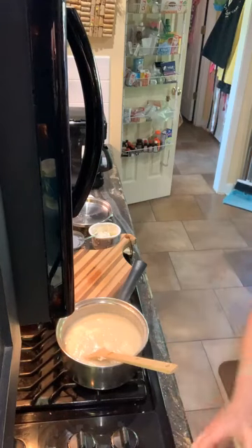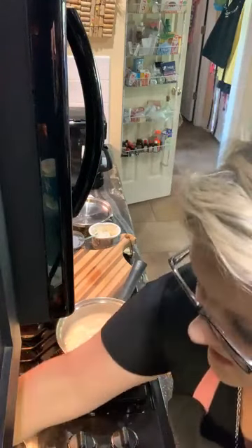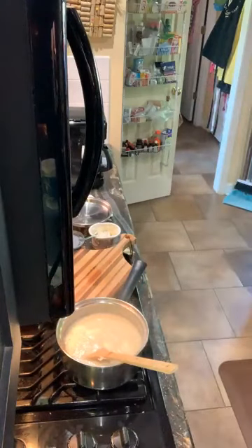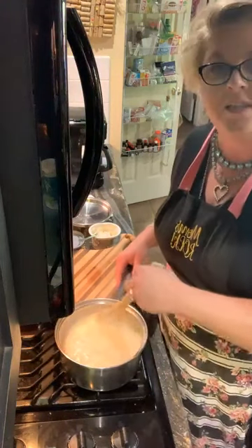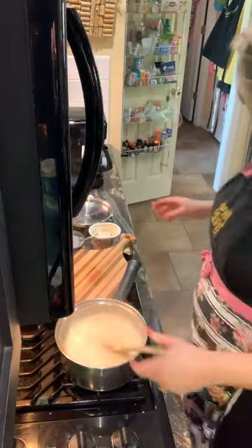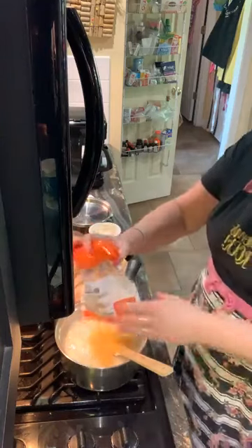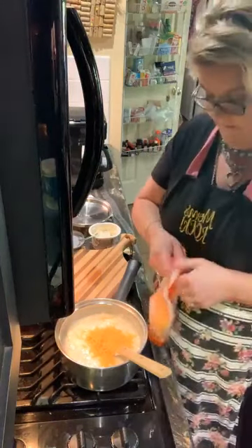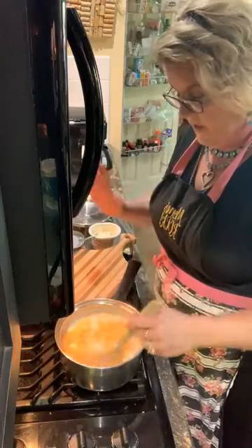Happy Mother's Day to you too, Cindy! Joan, I am making garlic cheese grits. That is melting nicely now. Into my grits I'm gonna add cheddar cheese — you can use whatever cheese you like, but my preference is cheddar. It's probably a half a cup to a cup, again to your liking.